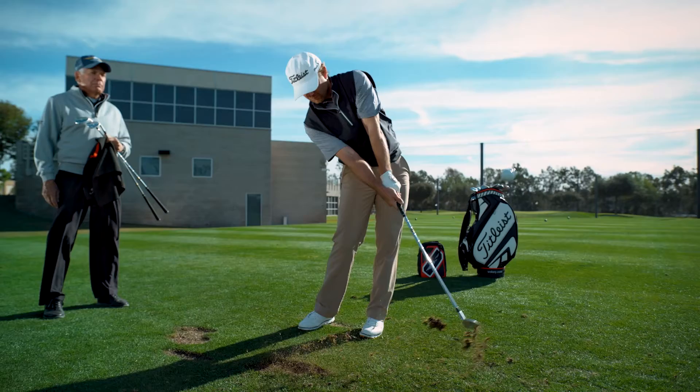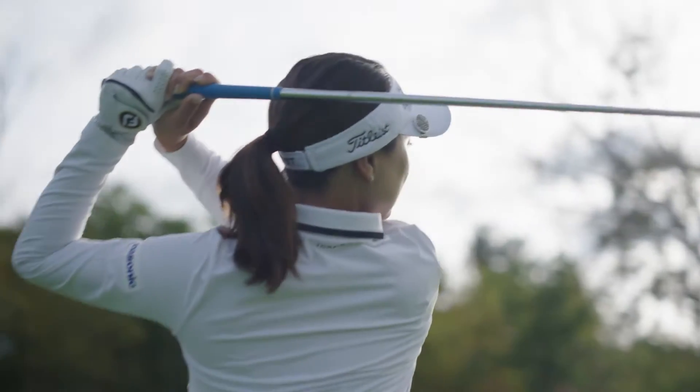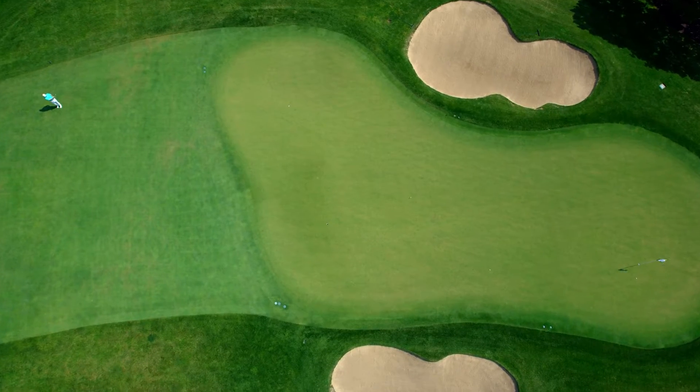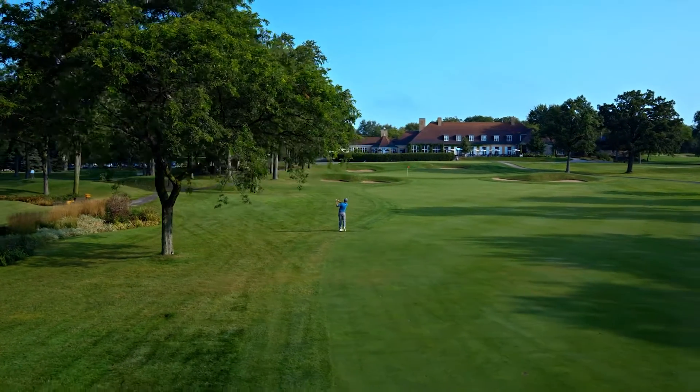One thing that's really important is how do you know what spin is best for you? For our tour players, I need spin in my 46 through 52, but I really need spin in my 54 through 62. It's a really important place to have that spin because as you increase that loft, that ball and that face are not interacting as much as you think. So you do lose some spin and you do lose that control. Having that spin in your wedges is extremely important.